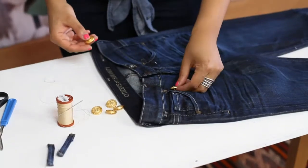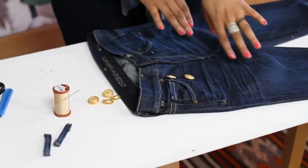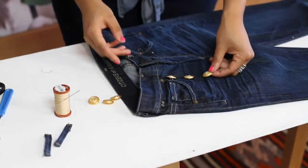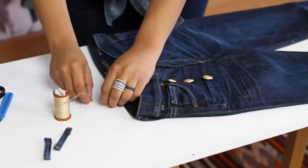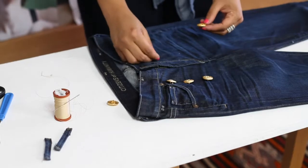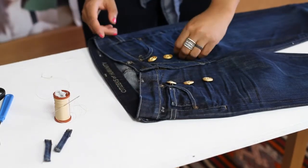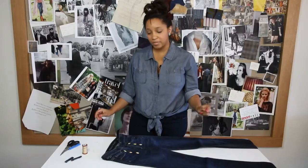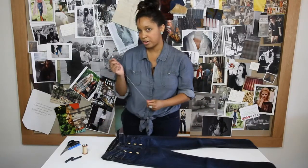Then you're going to want to take your buttons and position them on the jeans. I like to do two rows of three going down, so that it gives that illusion of the little flap that Sailors wear all the time. You see? So once you have them kind of marked, you're going to take your needle and thread, and you're going to start sewing.